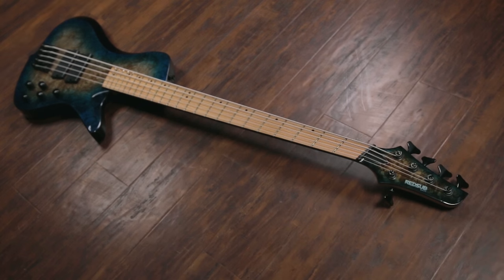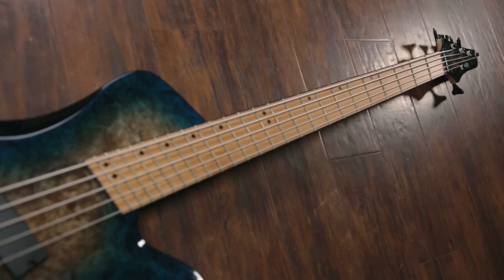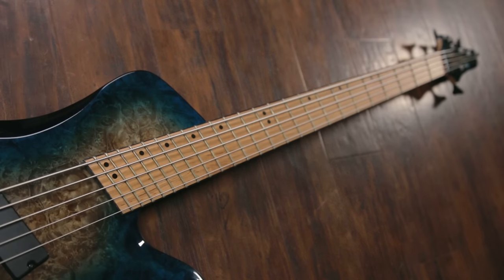The star of the show is the 24-fret roasted maple neck — yes, a roasted maple neck coming standard on a $430 bass. That is just awesome. The overall scale length is 34.5 to 36.25 inches, which is not uncommon for multi-scale. Usually you want that low B to be at a solid 37 inches to really ring out true, in my opinion. But it does sound really good, and that B string has a really nice tension and feel. When it comes to feel and playability, though, that's where the bass is really lacking.